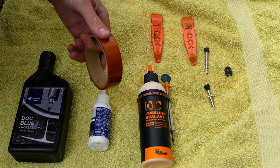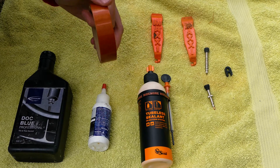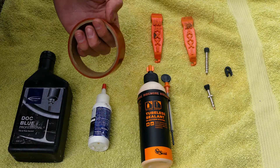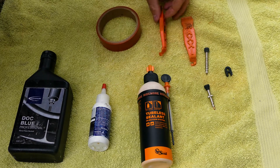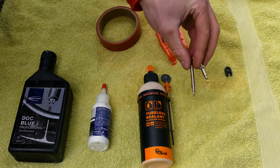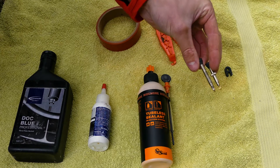Of course you'll need some tubeless tape — this is just some from Orange Seal. I like the DT Swiss ones better; I think it seals really well and sticks more than this one and other brands. Make sure you get it in the right width for your rim. You'll probably also need some tire levers like these Maxxis ones.